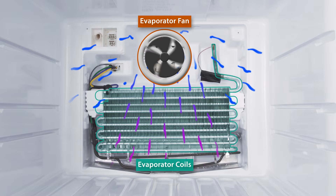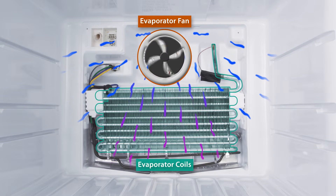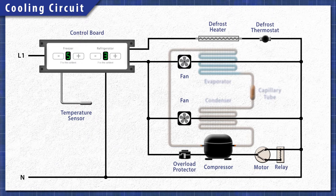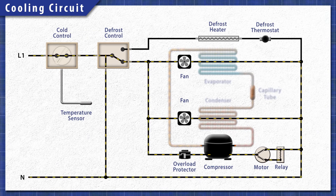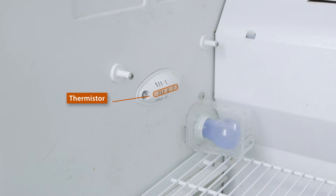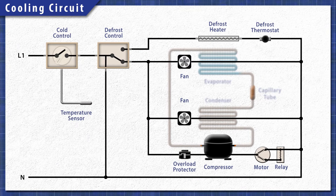It doesn't matter which type you have — all refrigerators have a cooling circuit and a defrost circuit. They will also have a control board or a cold control thermostat. Depending on the model, the thermostat or thermistor monitors the temperature inside the fridge. When cooling is needed, the cold control sends power to the cooling circuit.